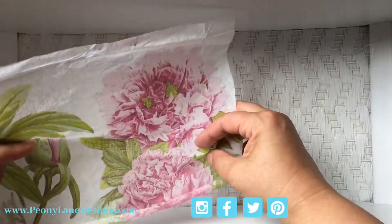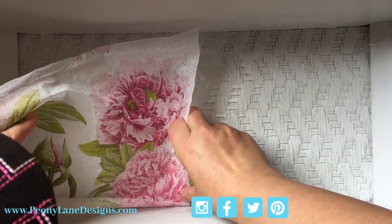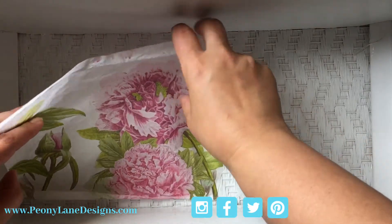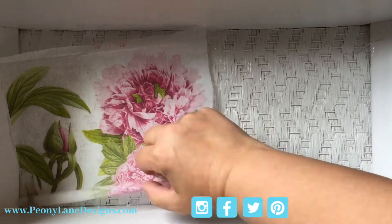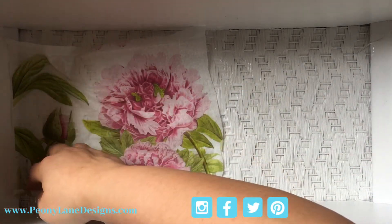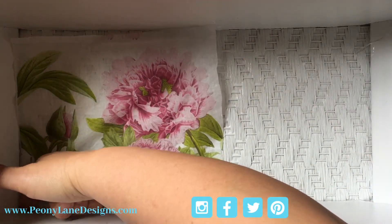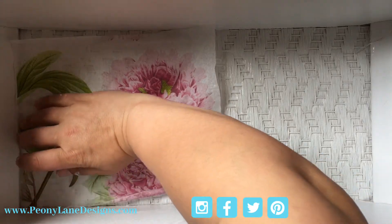I've got my piece and I'm gonna get this down to the bottom first. I'm going to get that down in there and this is not forgiving because this is so delicate. If I'm out of the camera frame I apologize but there's nothing I can do about it - I need to be looking at this because once it's down, it ain't going nowhere.